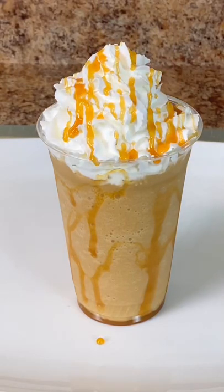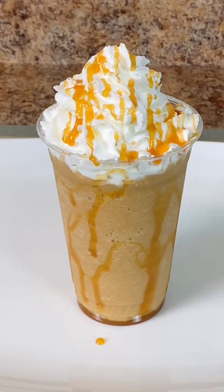It's time for a Blending with Henry short recipe. Make the Starbucks Caramel Frappuccino Copycat.